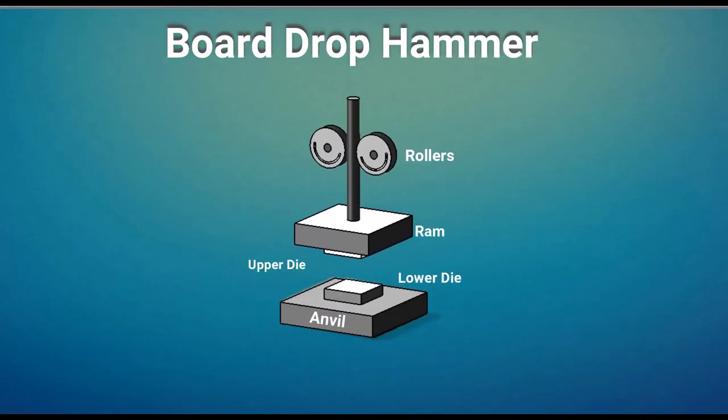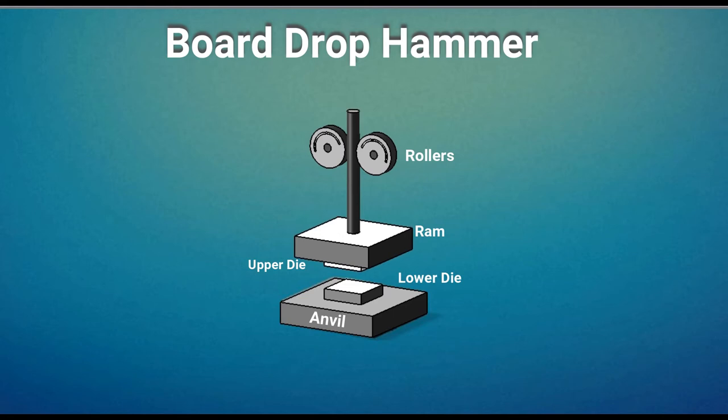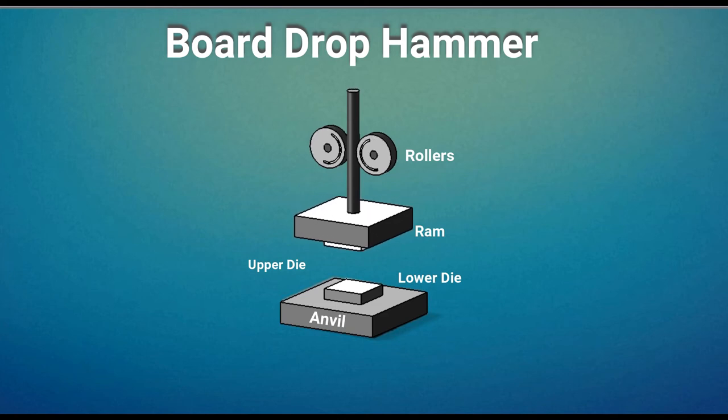The board hammer is also known as a forging hammer. The lower die is fixed to the anvil and the upper die is attached to the ram. The upper die and ram are raised by frictional rolls gripping the board. After releasing the board, the ram falls under gravity to produce the blow energy.